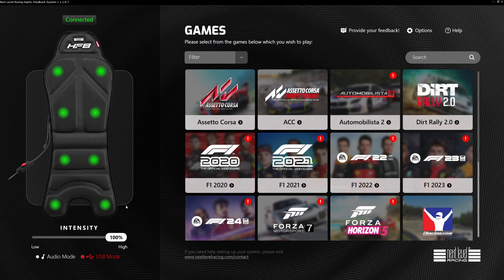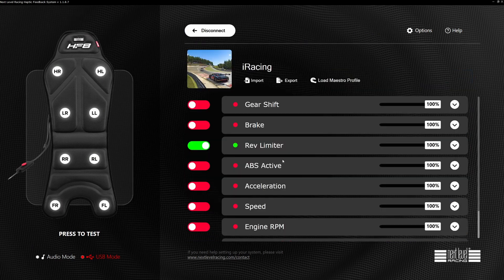Everything in this video is going to be free to download and free to use. Just a brief overview of the seat: you may or may not already own the HF8. It's something that adds extra immersion to your gaming. For me personally, I play a lot of American Truck Simulator in VR, and with the haptic seat and a VR headset on, the immersion is absolutely fantastic. In sim racing games like iRacing, you can feel the corners and curves — it's a really impressive piece of kit.